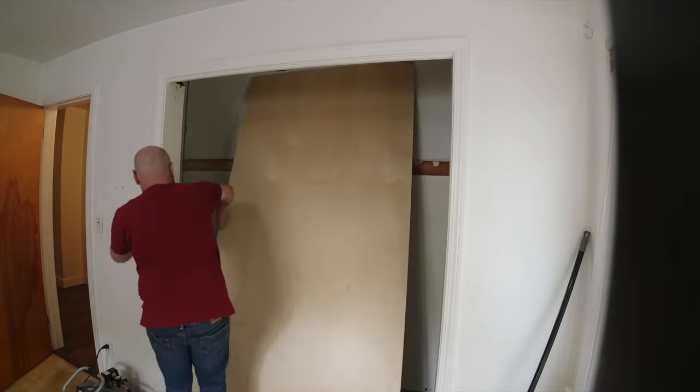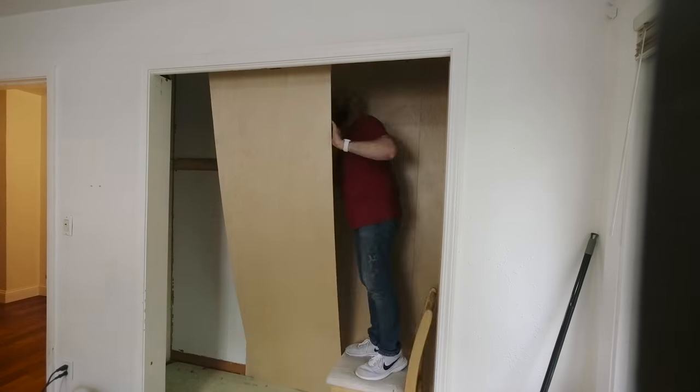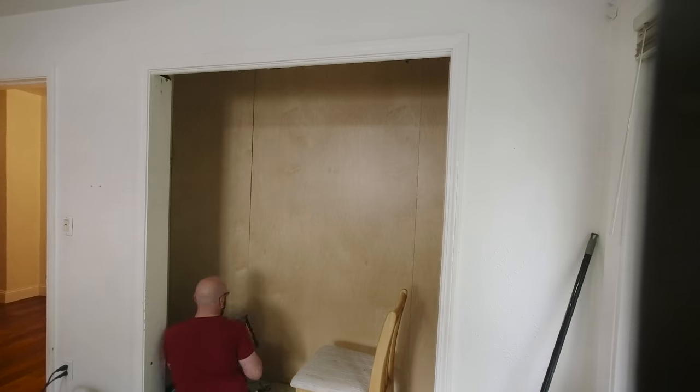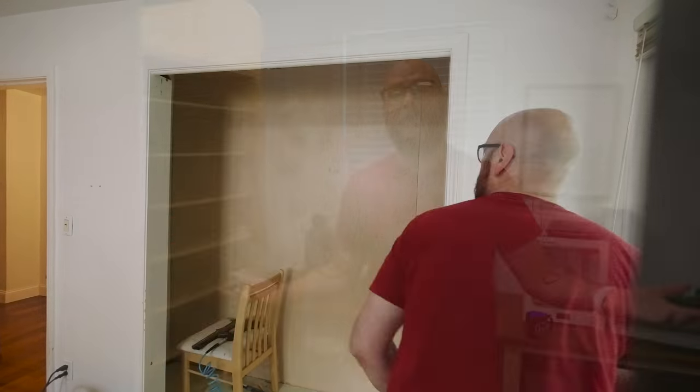This is day two of the build. In between day one and day two, I repaneled the closet with maple plywood. I also put maple plywood down on the floor to give it some separation from the rest of the room and to lighten it up a little bit. Mostly I did it just so I wouldn't have to paint - nobody likes painting.